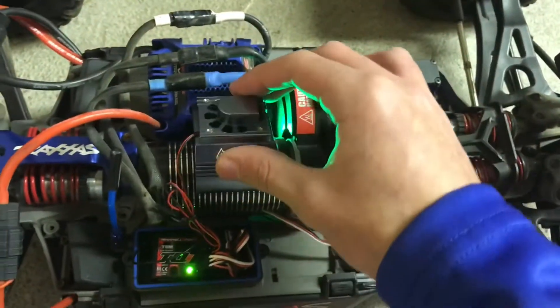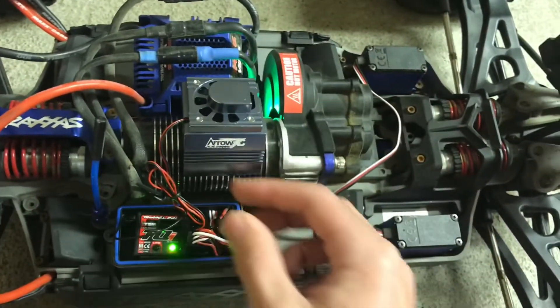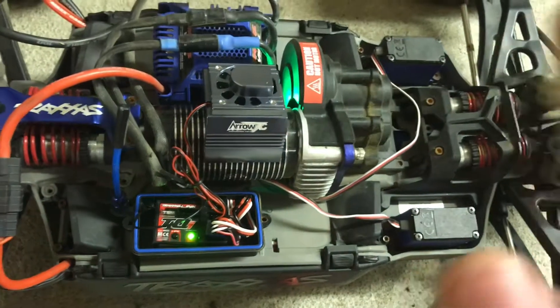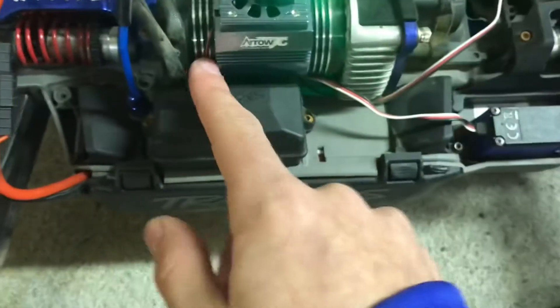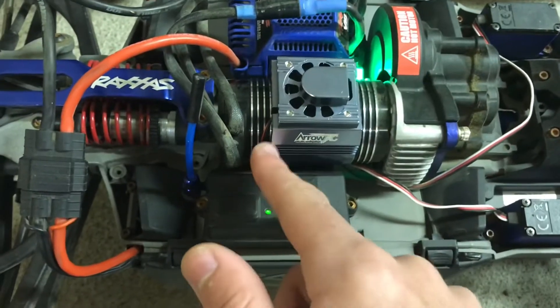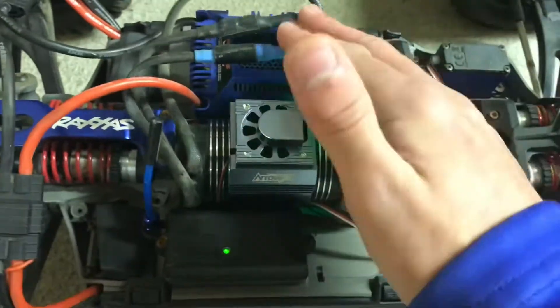Now I'm gonna try and get it placed on the motor and somehow get these wires all nice looking, so I'll be right back. Alright, so we got the fan going — the wire is basically not there, you can barely see it. Not sure if it's supposed to be touching the motor — let me know in the comments if I should move that. But fan's going.